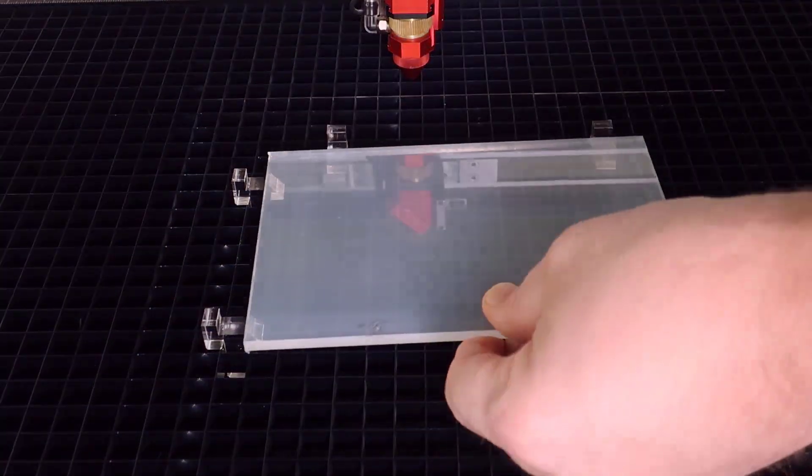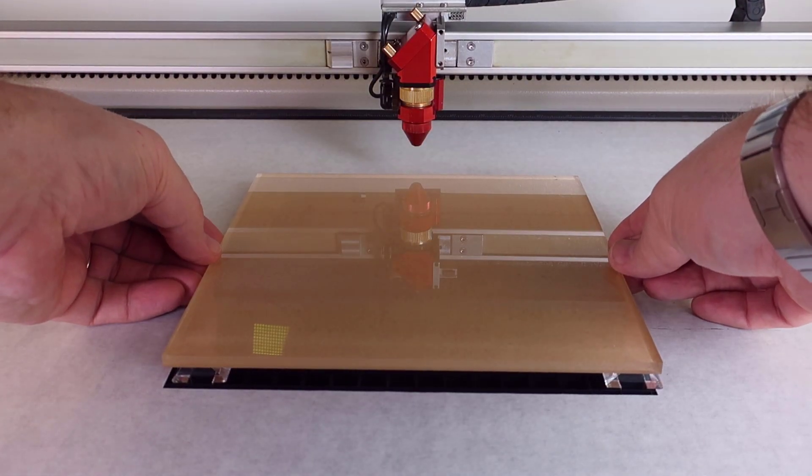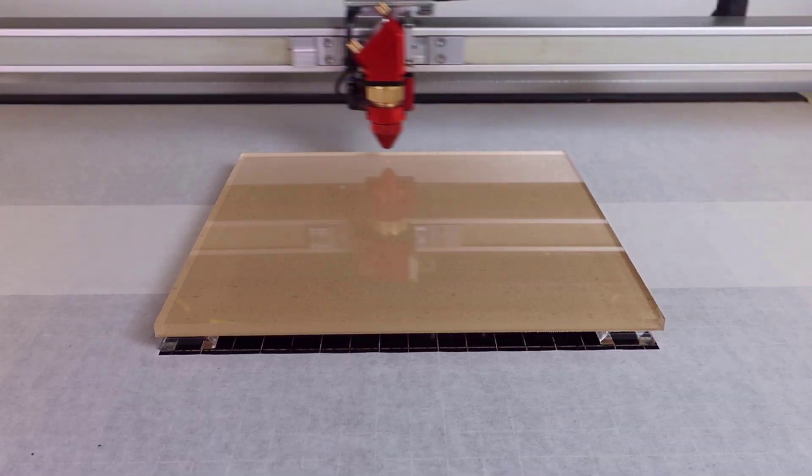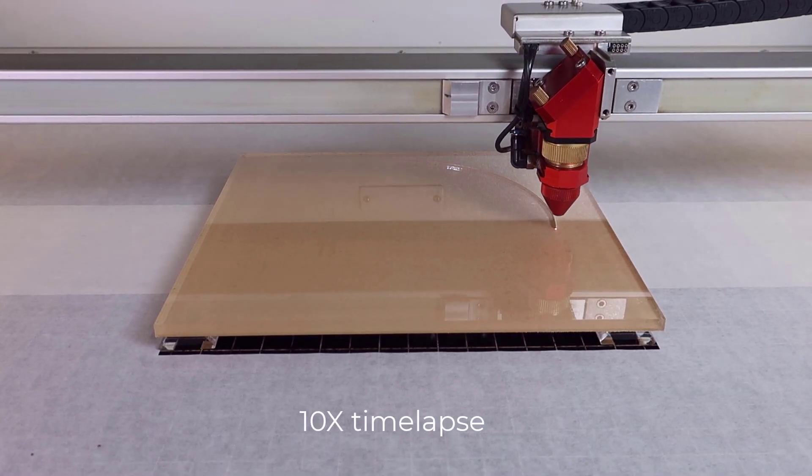Once the pins are placed, send the file to the laser making sure to select the inner geometry's first feature so that the inside parts cut first, as the parts will drop after they are cut. Then focus onto the material and cut the acrylic.